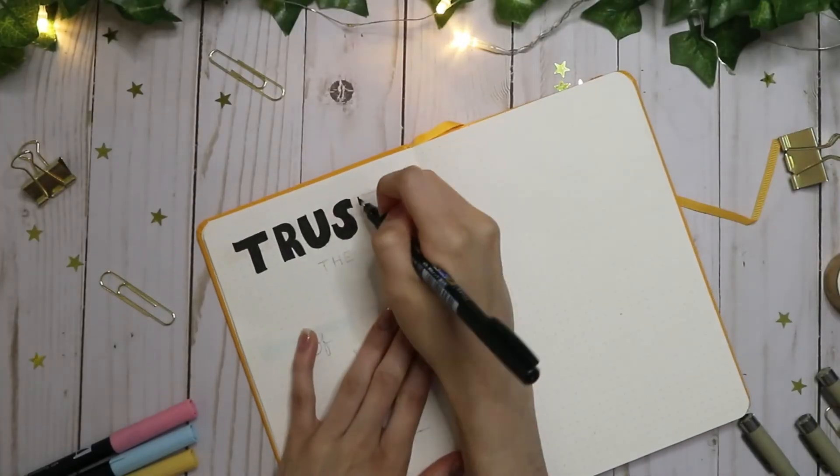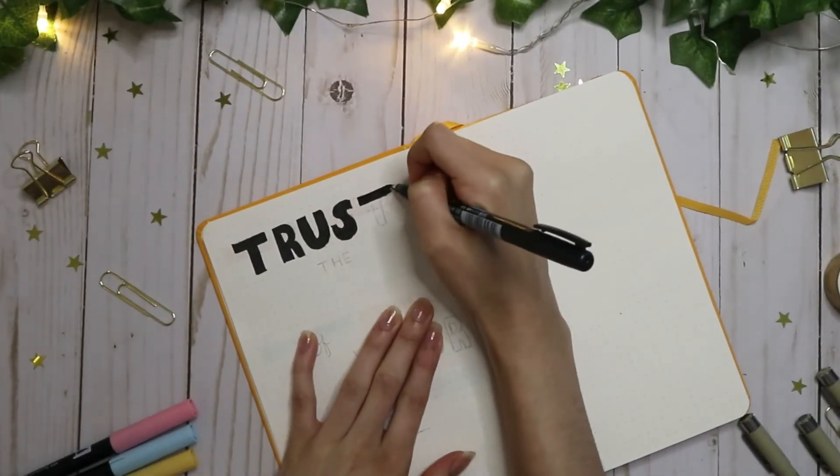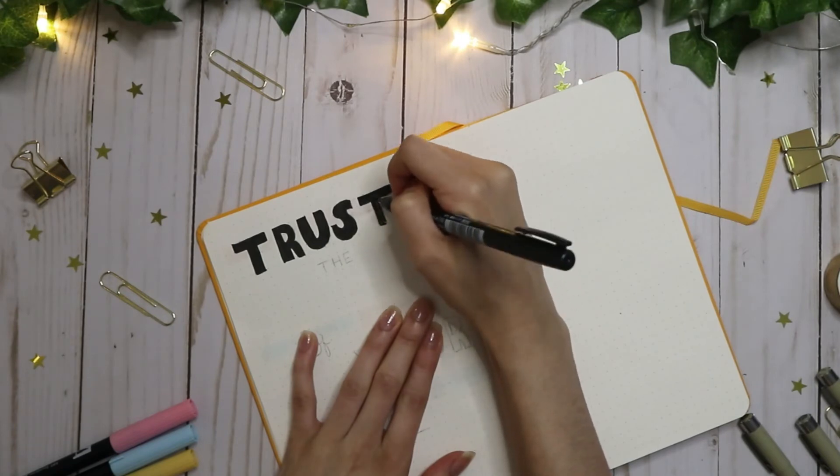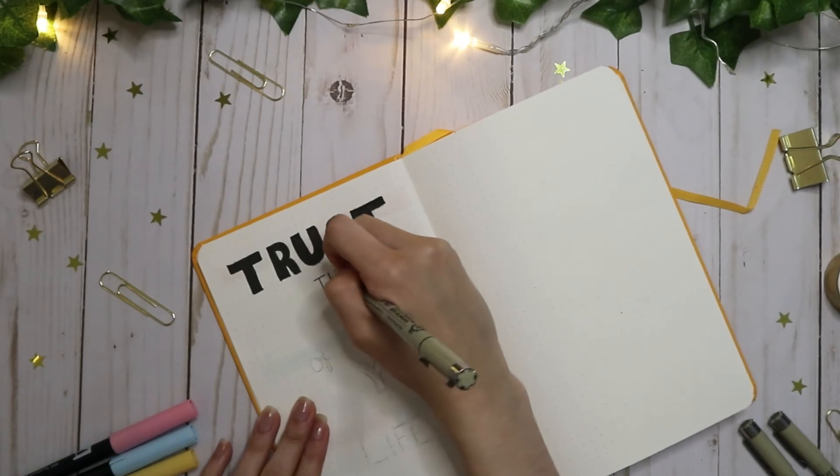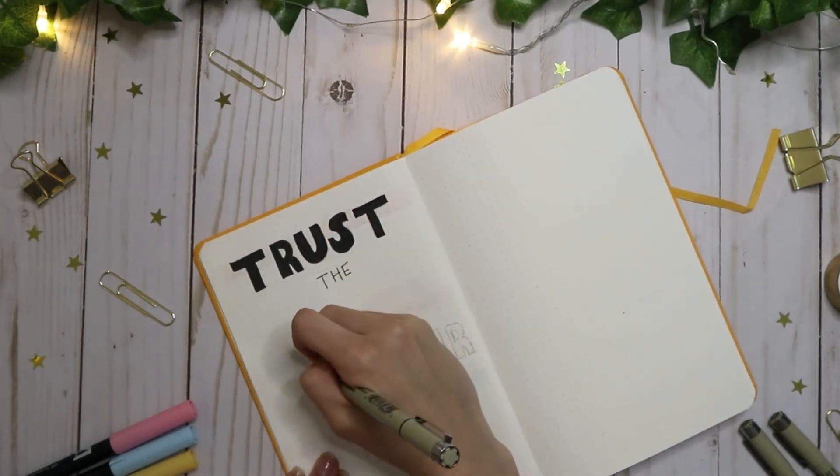With everything going on right now with all this uncertainty, I always like to just come back to art to feel relaxed and just to feel better about life in general, and I'm so glad to start this new journey and bring you guys along with me.